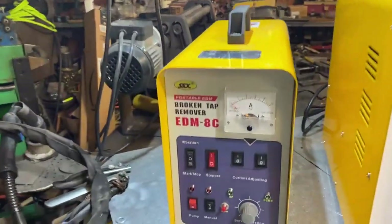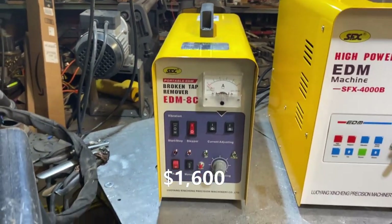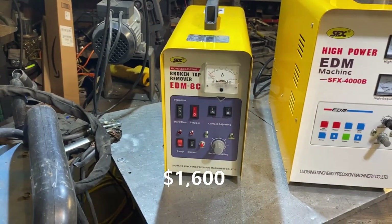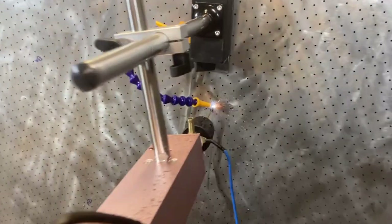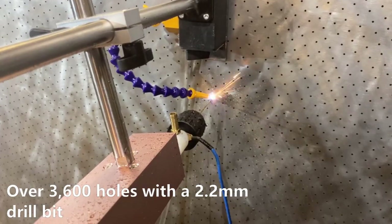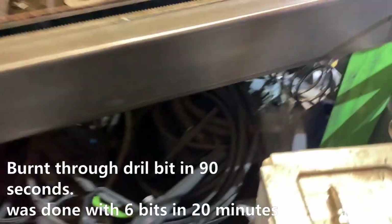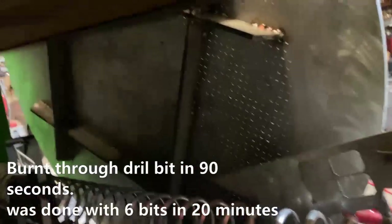This thing saved my life, basically. I had a job with six broken drill bits — that was one of the first videos I did on the smaller machine. The company liked it enough that they sent me this 3000 watt version for free to test out, so I thought I'd bring you guys along for that.